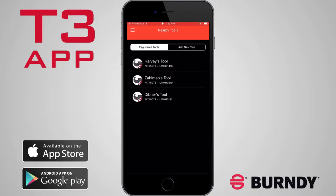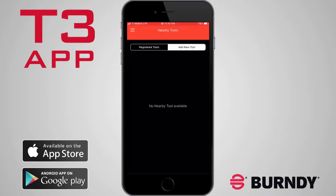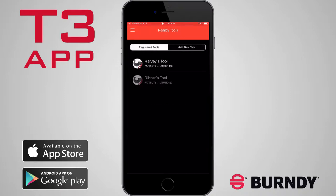You can switch the display between registered tools and add new tools. Tap a registered tool and the smart device will connect to the tool.